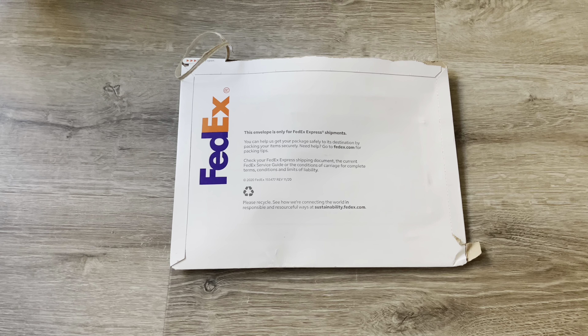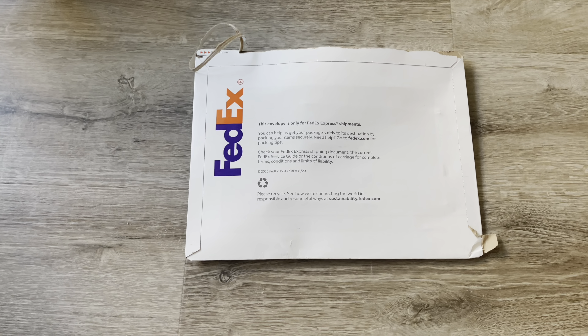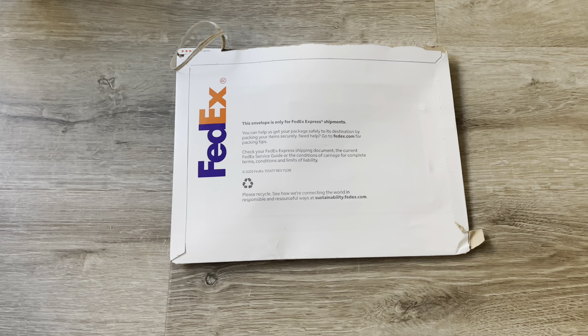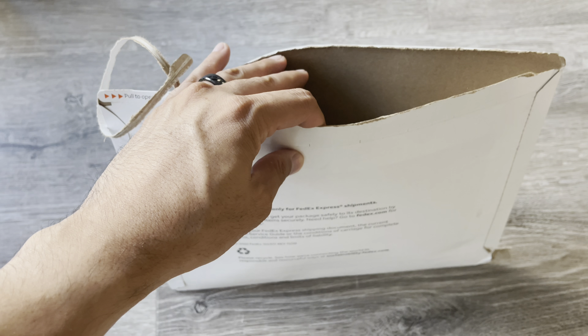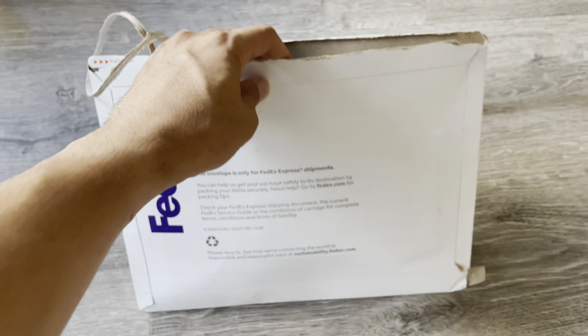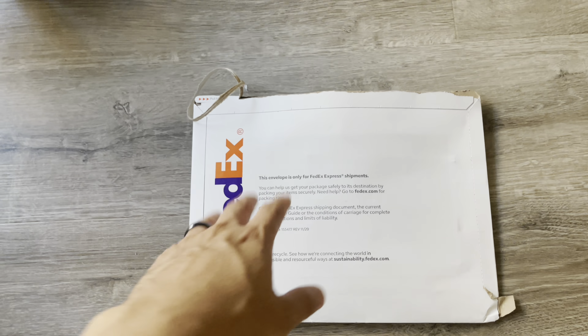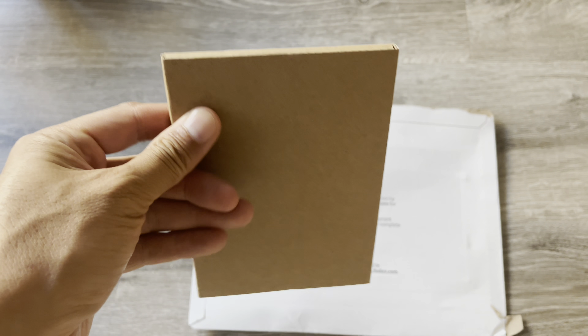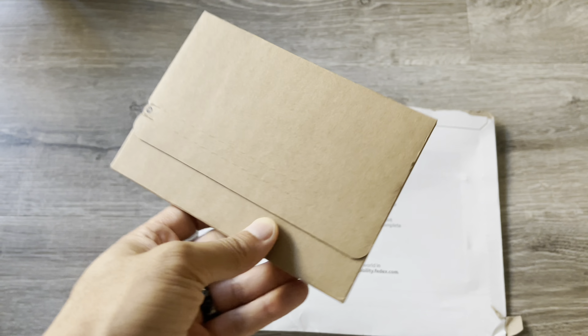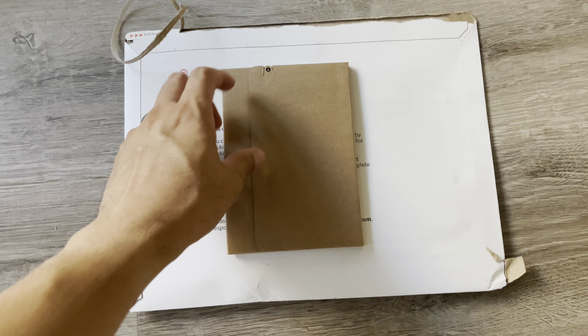Hey everyone, how's it going? In this video I want to share with you what to expect when you order the Apple Card. It will arrive within two to five business days in this FedEx QPS courier envelope, and it comes in this sealed box — nothing fancy, but we'll open this up and see what's inside.